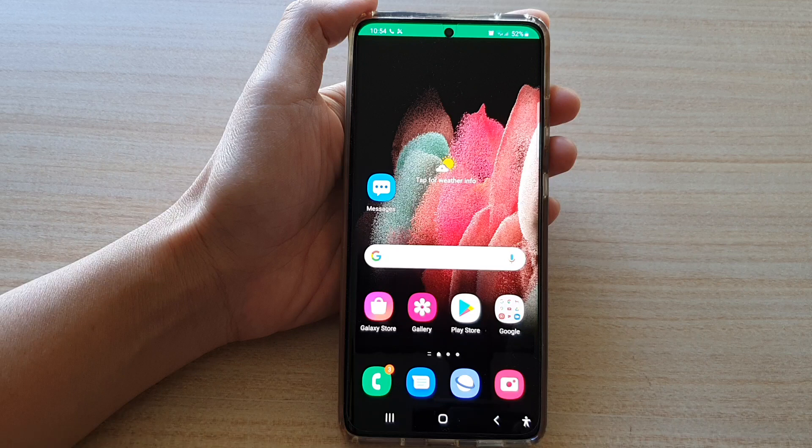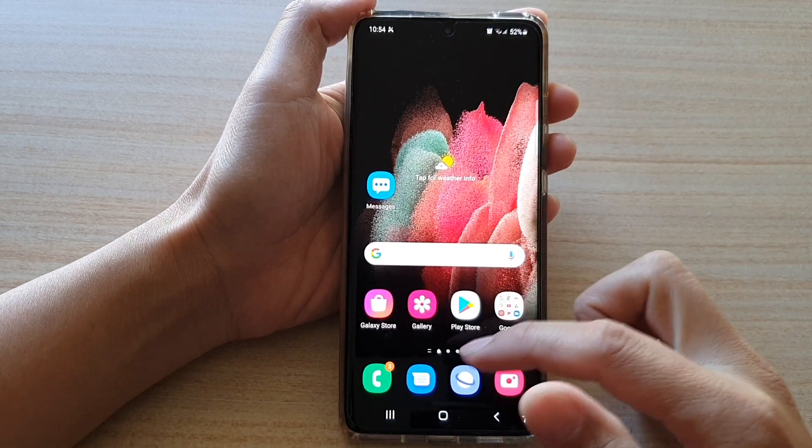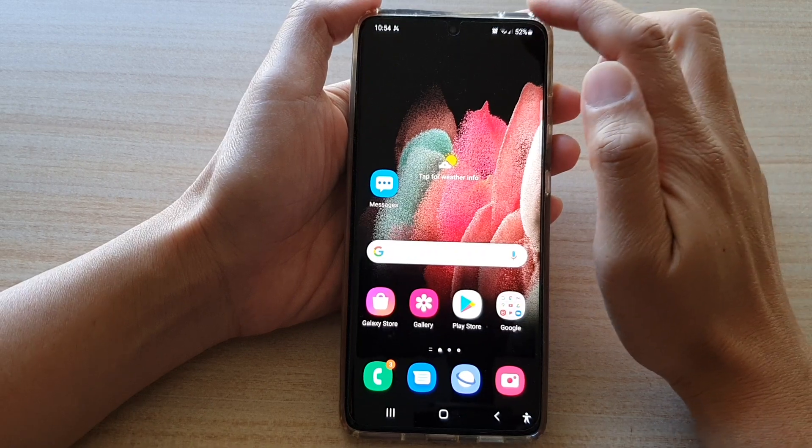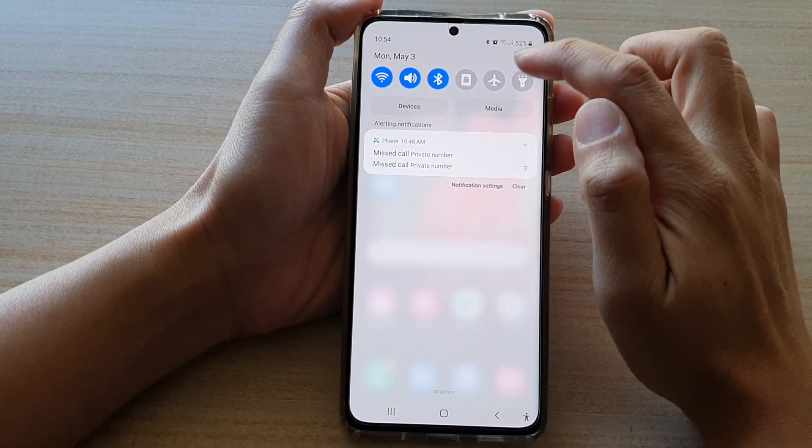So let's see how you can turn on this feature. First, tap on the home key to go back to your home screen. Then swipe down at the top and tap on the settings button.